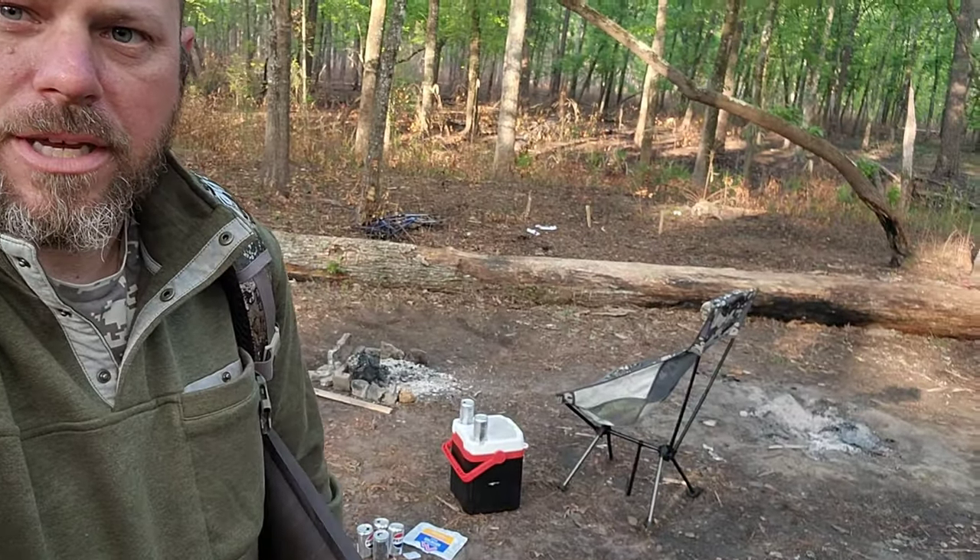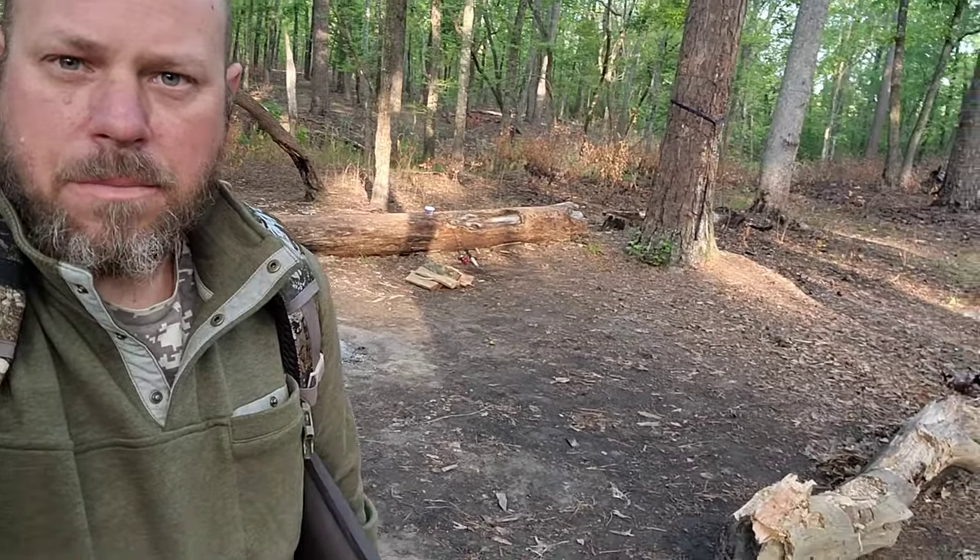Alright guys, so we got the first load going out. There's not much left at camp, but I'm going to make two trips just because I can — it's not that far. I hope you guys liked this video. I got a little bit of tweaking to do with this hammock setup, but I'm looking forward to doing it in the future because I enjoyed it. So hey guys, as always — like, comment, share, subscribe, and I'll catch you in the next one.